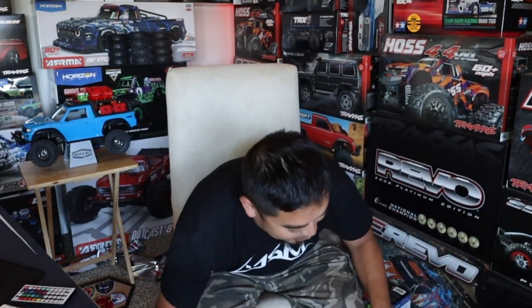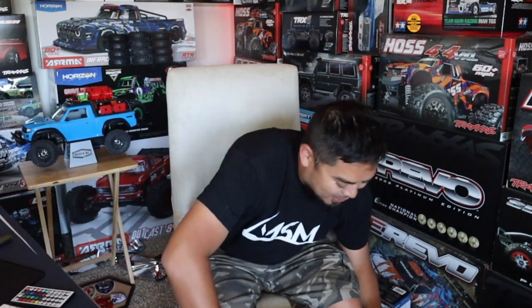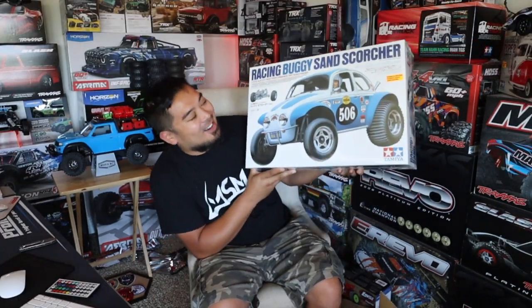Here they are — oh, they look so good. I didn't order it from Tamiya but it came in the Tamiya box. That means they got it and were like, you know what, this guy ordered two of them, so let's just send it that way. Here they are. Here it is. The Sand Scorcher! Look at how cool that thing is.